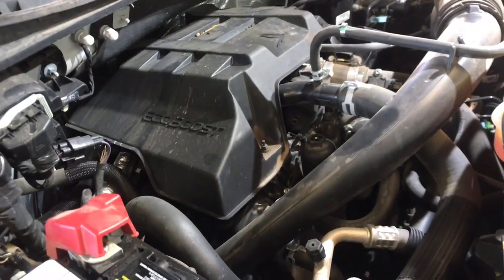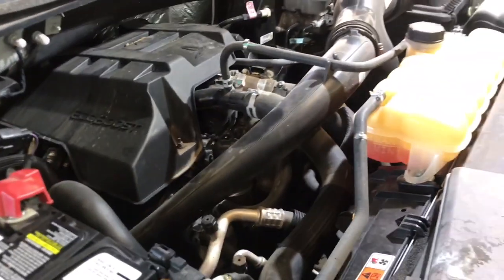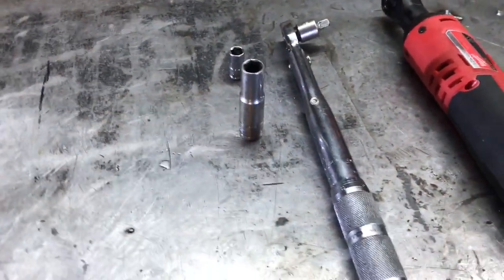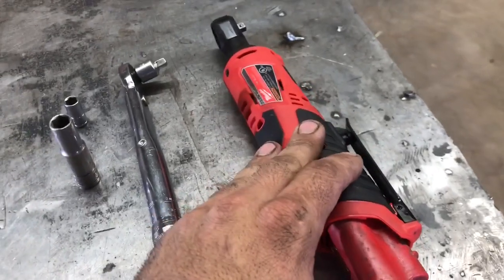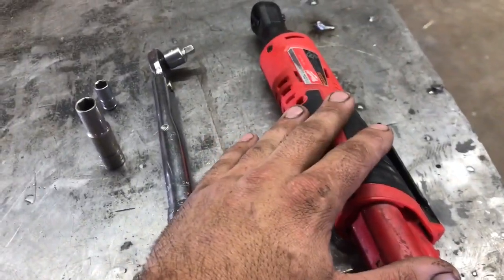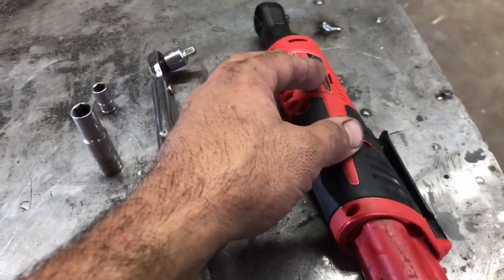Before we begin with the replacement, let's go over the parts and tools we're going to need. We're going to need an 8 millimeter socket, a 10 millimeter socket, an inch-pound torque wrench, and a ratchet. I'm going to be using my Milwaukee M12 quarter-inch ratchet — it's a pretty handy tool for the pretty tight space where we're going to be working.